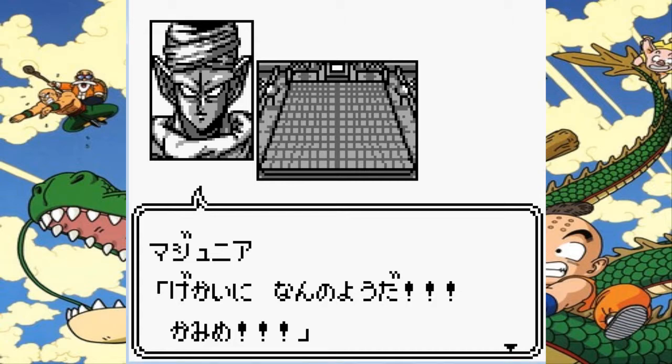Hello and welcome back to Let's Play Dragon Ball Z Goku Hishorden. This is part 4 and in this part we're taking on Piccolo Jr.